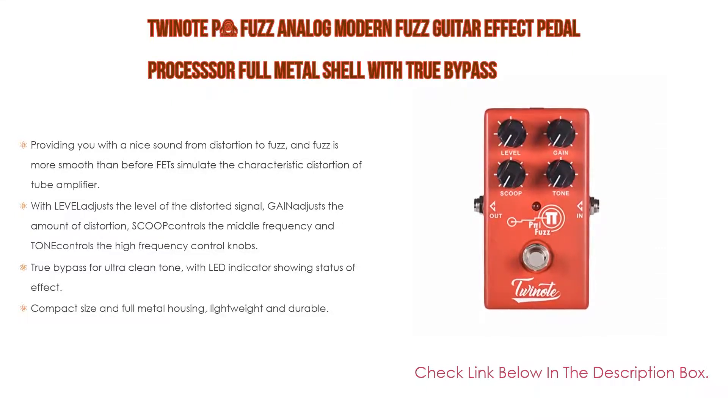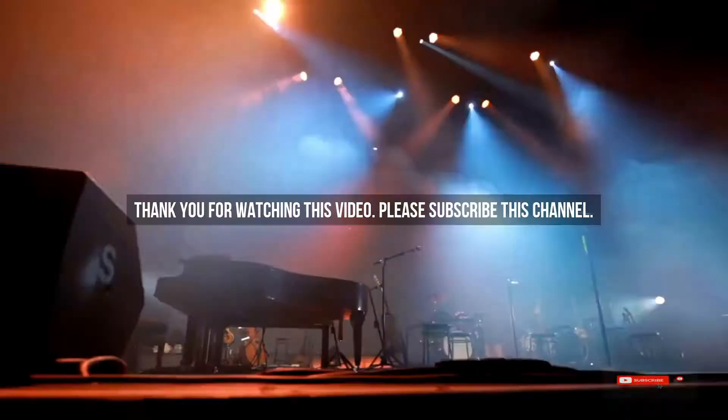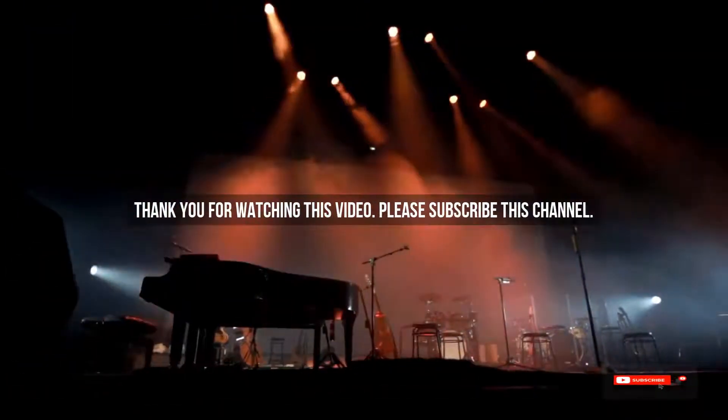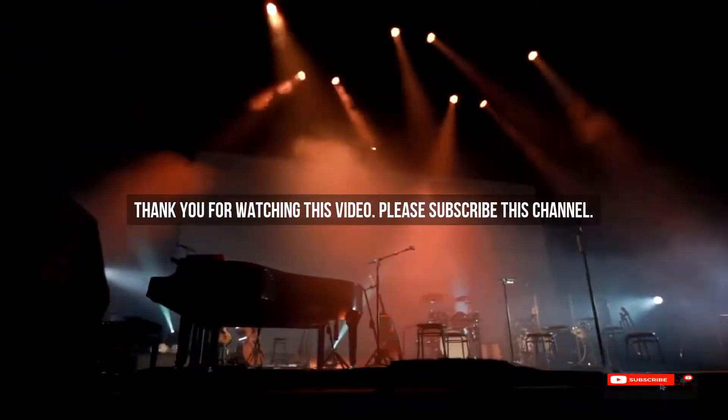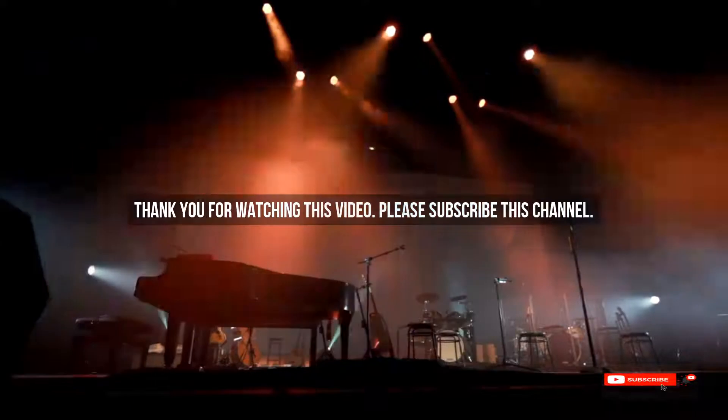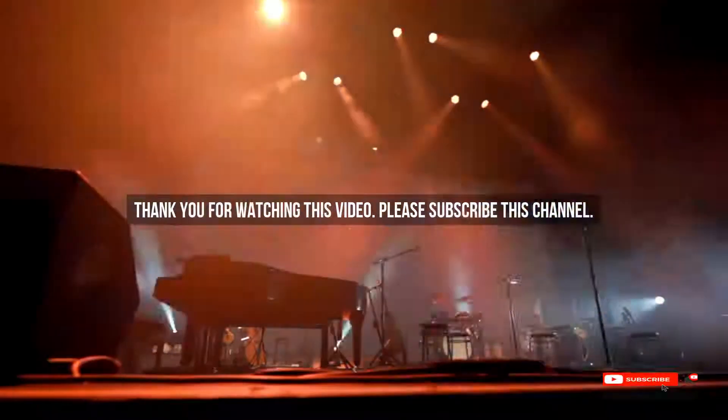It also features compact size, full metal housing, and is lightweight and durable. After watching our short list on the best guitar pedals for the money, you may now have a clear understanding of which one to buy. Check the description below for product links. Thank you.